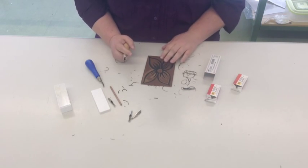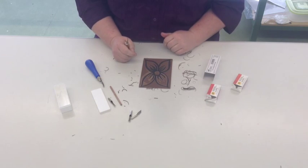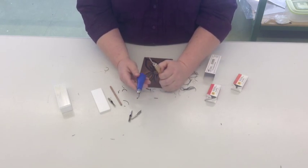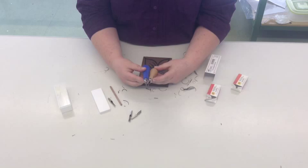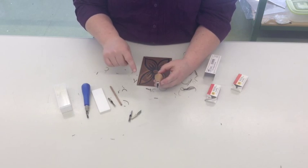Today we're going to have a quick look at some basic safety tips when you are cutting lino. You can see here there are two different types of tools. These are probably more suitable for someone with longer fingers or bigger hands. This one is good — it's a little bit shorter, you can see the difference. But the safety tips I'm going to show you are suitable for both tools.